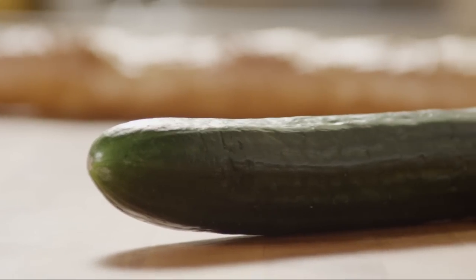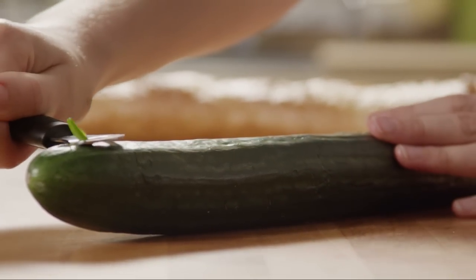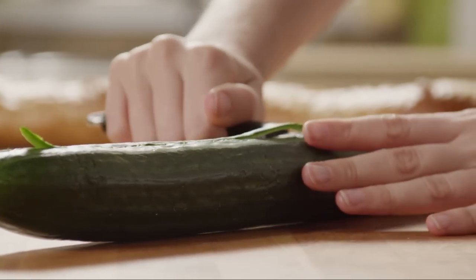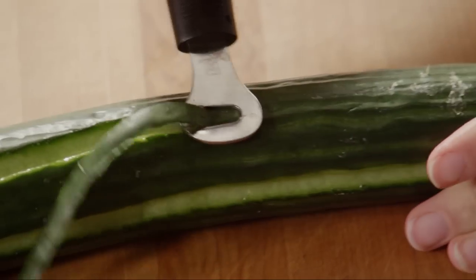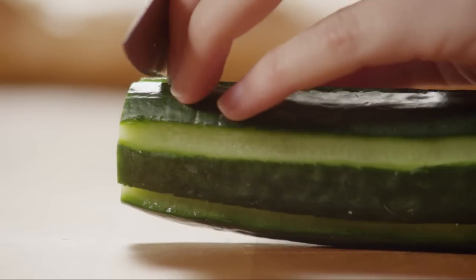While a standard cucumber is fine, some All Recipes members advise that a seedless English cucumber adds a little more elegance if you're entertaining. You can cut decorative channels or stripes down the length of the cucumber. Next, thinly slice the cucumber crosswise.